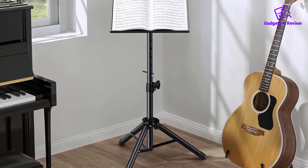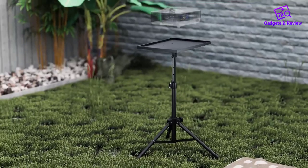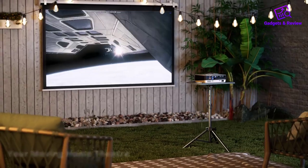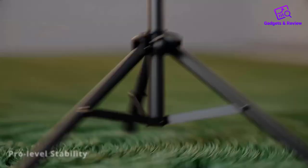One of the standout features of this tripod stand is its dual-purpose design. Not only does it serve as an excellent projector stand, but it also transforms into a provisional workstation for laptops, tablets, music books, and more.